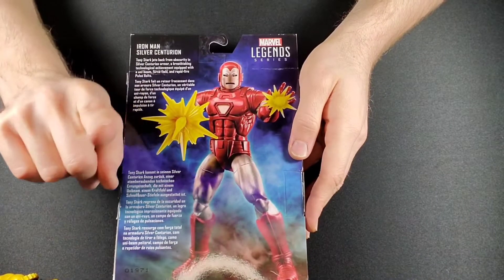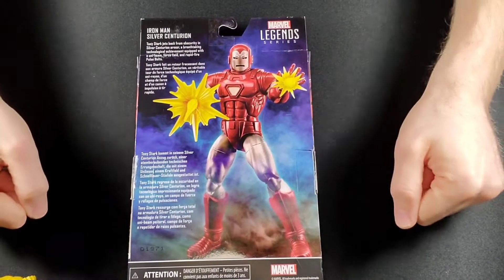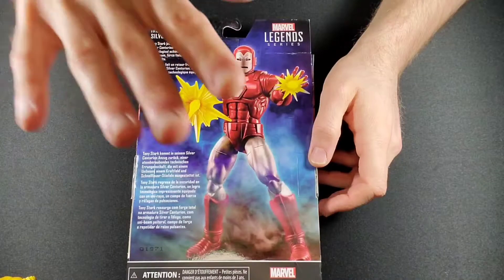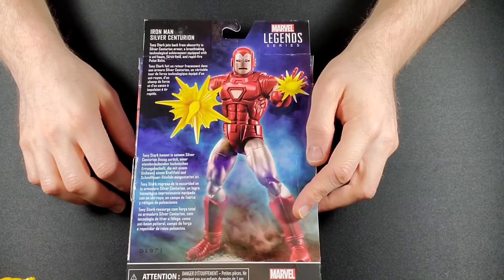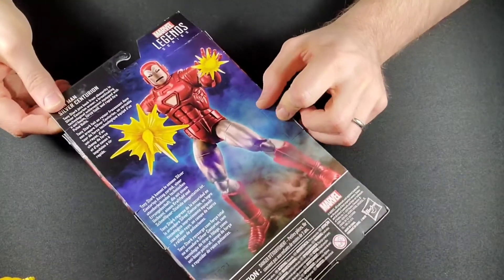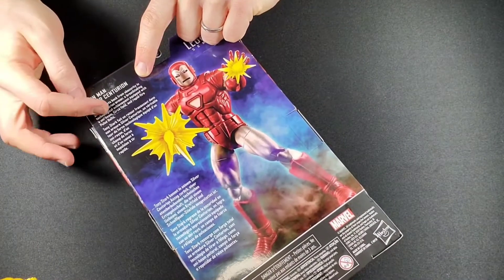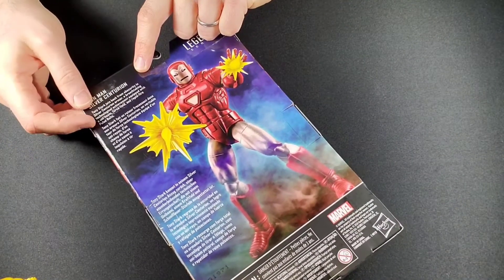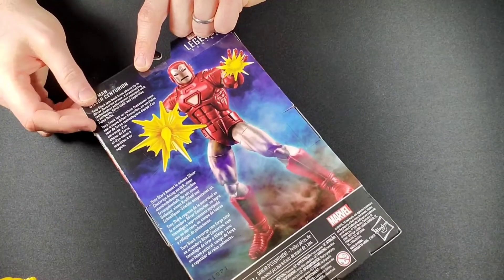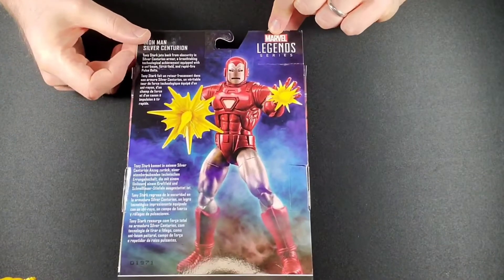One of my very first number one comics was the West Coast Avengers where you see the Silver Centurion armor blasting off with Hawkeye, Mockingbird, Wonder Man, and Tigra. This is just such a cool suit. Tony Stark jets back from obscurity in Silver Centurion's armor — a breathtaking technological achievement equipped with a uni-beam force field and rapid-fire pulse bolts. Yeah, that's a lot. Man, that was a big description.